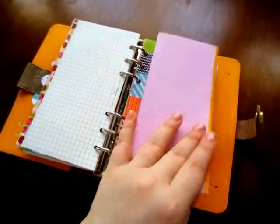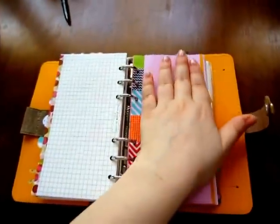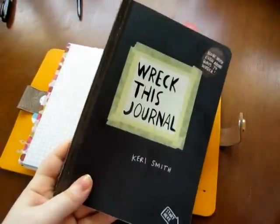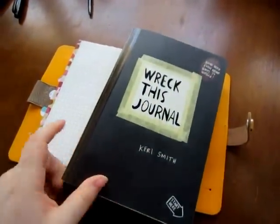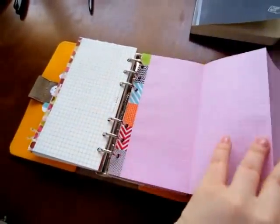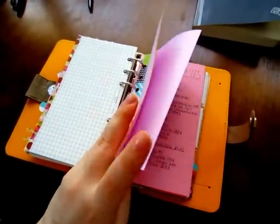This is a pullout sheet that I actually just made and put lines on — I'm going to use it for ideas. I'm going to start a Wreck This Journal and I wanted to write down all the ideas I had for all the different pages, so I put a bunch of lines on here and I'll number it down and put my ideas on there.